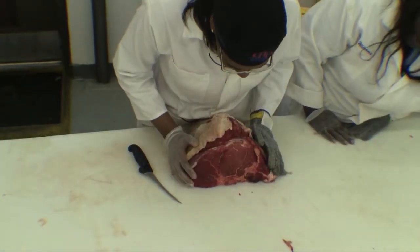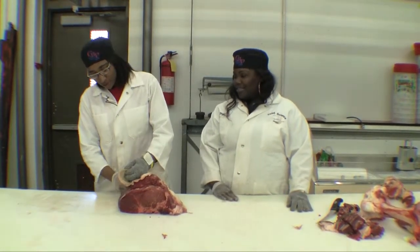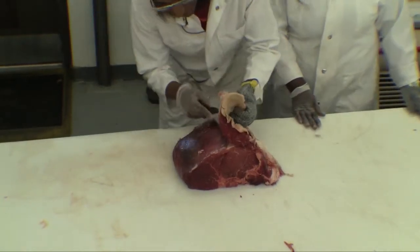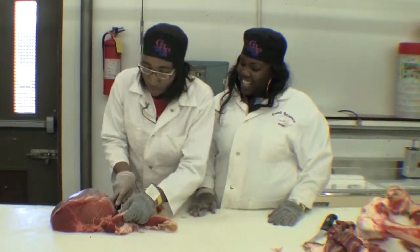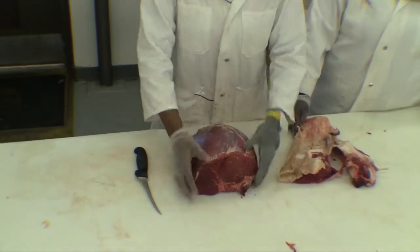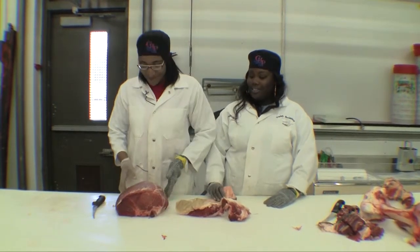This is the knuckle face and the cap is on, so we have to remove the cap. So that's what I'm going to do right now — remove the cap. This one you wrap and put it in the freezer for chip steak.